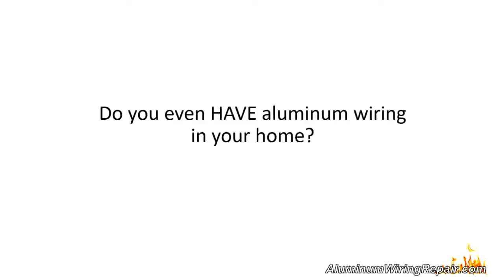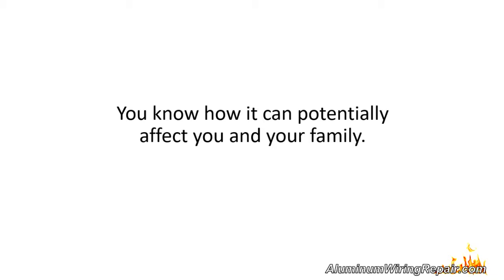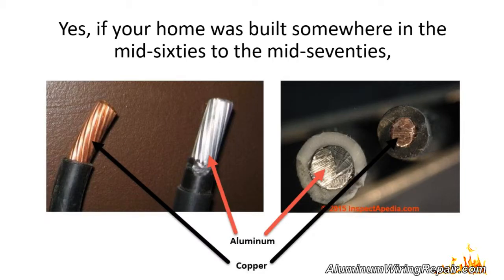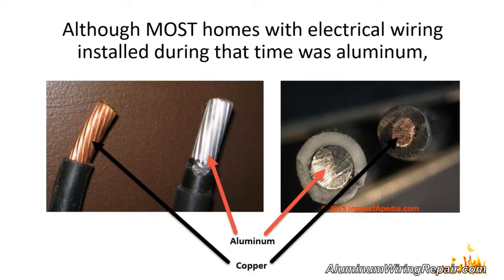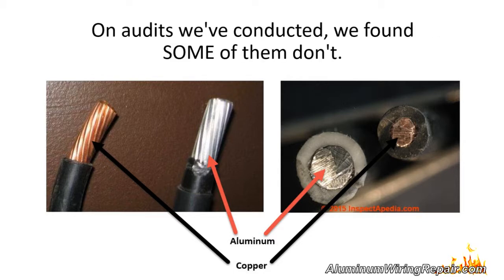One quick question: do you even have aluminum wiring in your home? You're here because you have a concern about aluminum wiring and you know how it can potentially affect you and your family. If your home was built somewhere in the mid-60s to the mid-70s, odds are that you do have it. Although most homes with electrical wiring installed during that time was aluminum, it doesn't mean your home has it for sure.